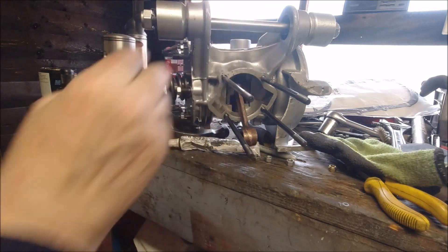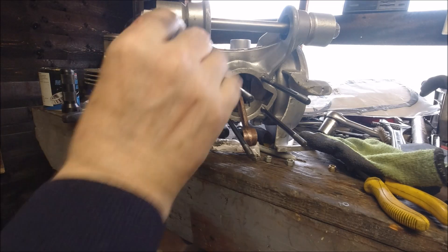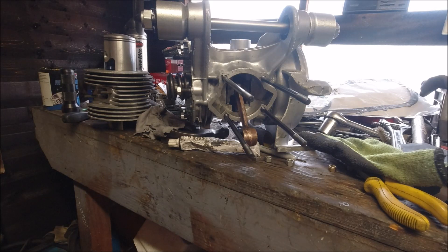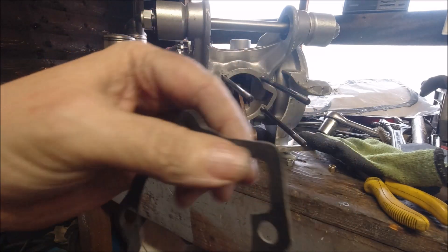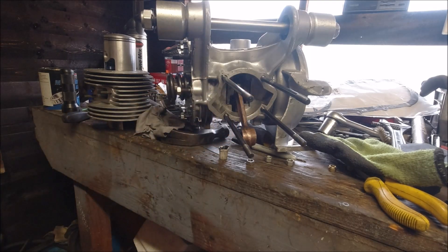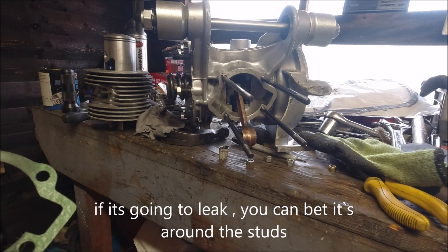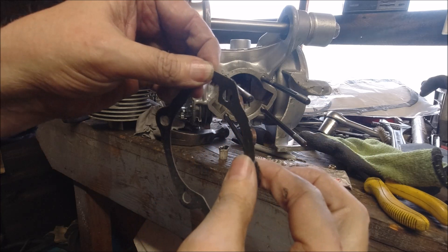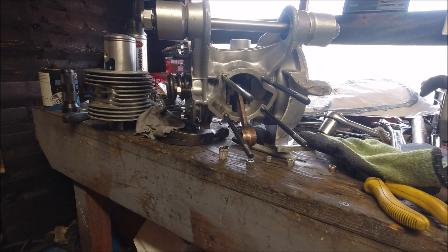I've just noticed a bit of something here — it should have been cleaned off but these are new studs. Again, double-stud nut method to tighten them in, and don't go mad — just a tiny bit of medium Loctite on them just to hold them in. What I'm going to do with this one is put the gasket sealant on the gasket itself, on both sides, because we need to seal around and make sure everything is sealed. This is really good stuff — I've built loads of engines with it and touch wood none have leaked.